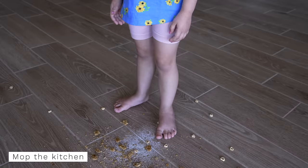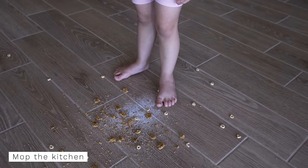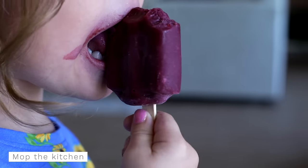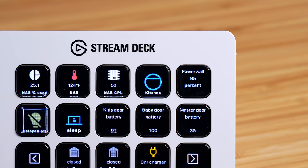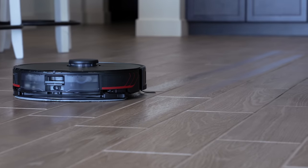I have three little kids and keeping the floors clean is an ongoing battle. So if everyone is away or asleep, I can press a button on the Stream Deck to have the robot vacuum clean and mop just the kitchen. The kitchen is the last room our robot vacuum cleans, so sometimes it gets skipped — having this button kind of solves that.